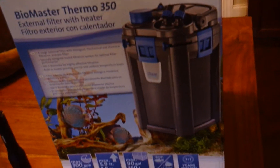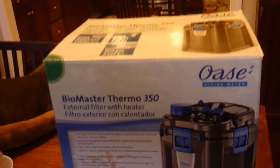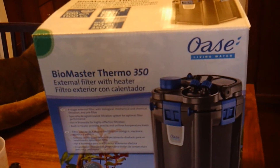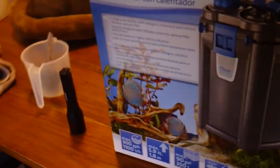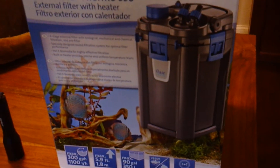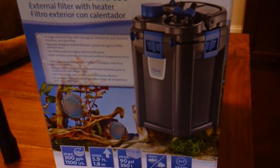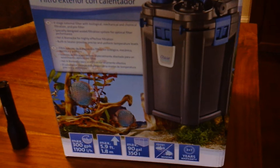Hi guys, I just installed this Awazi Biomaster Thermo 350 — that's quite a name — on my tank here because Oscar the crazy Oscar fish is attacking his heater over and over. It's a pain. So I had to do something. I could have gone with a sump but installing the sump is more than an ocean, so I took this route — it's cheaper.